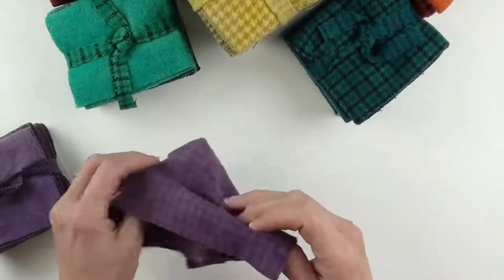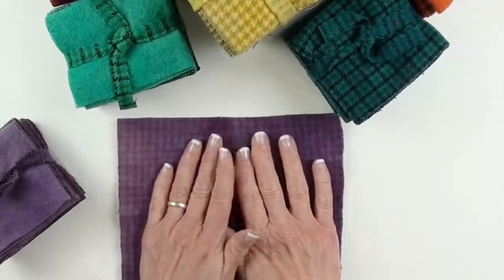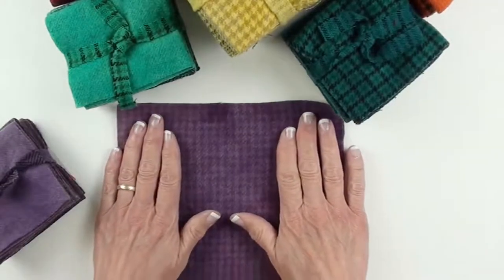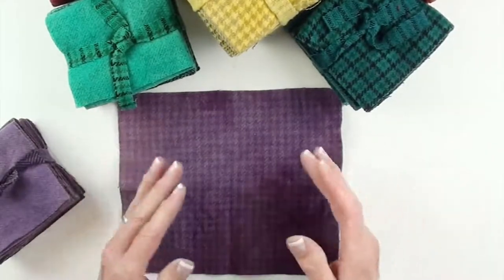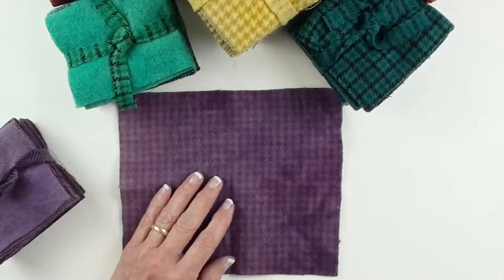This is felted wool cloth that has been hand-dyed. Each piece may vary just the tiniest little bit in size depending on the way the wool shrinks.